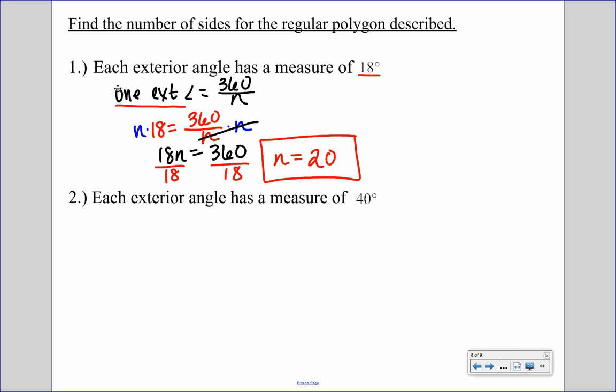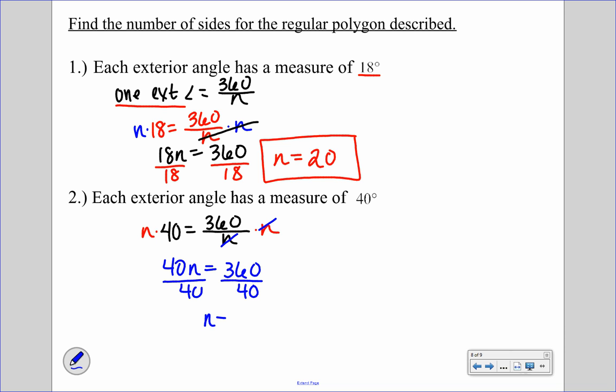For the last one, each exterior angle is 40 degrees. So we write 40 equals 360 over N. Multiplying by N on both sides: 40N equals 360. Dividing by 40, our number of sides is 9.